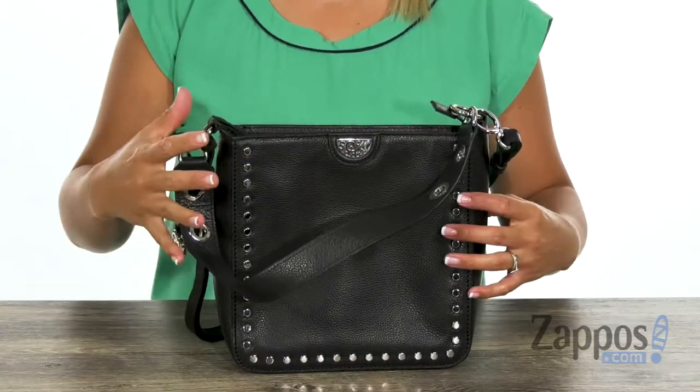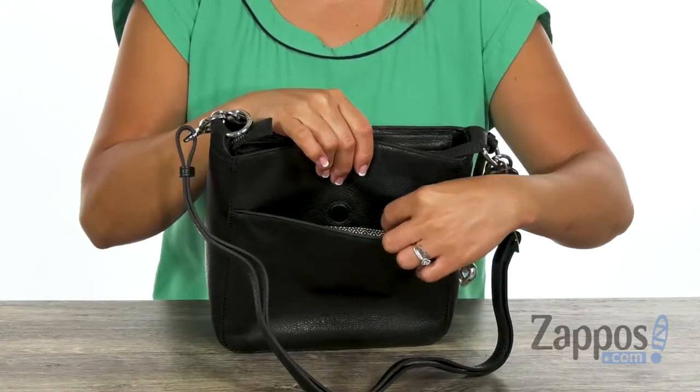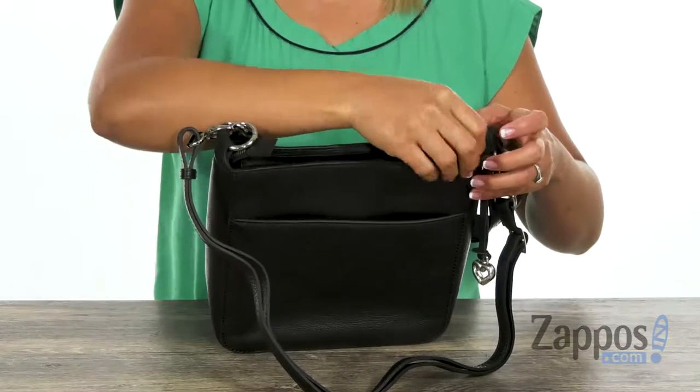You also have this adjustable crossbody strap, so you have different ways to carry this handbag. In the back, there's a big slip pocket where you can store your cell phone so you have easy access to it. Gotta make sure you're selfie ready!